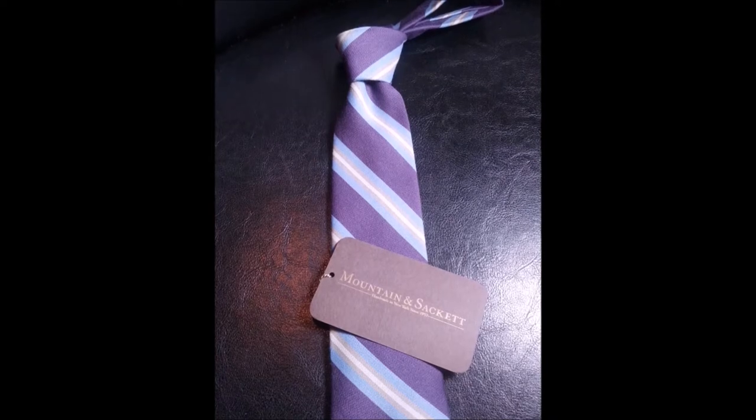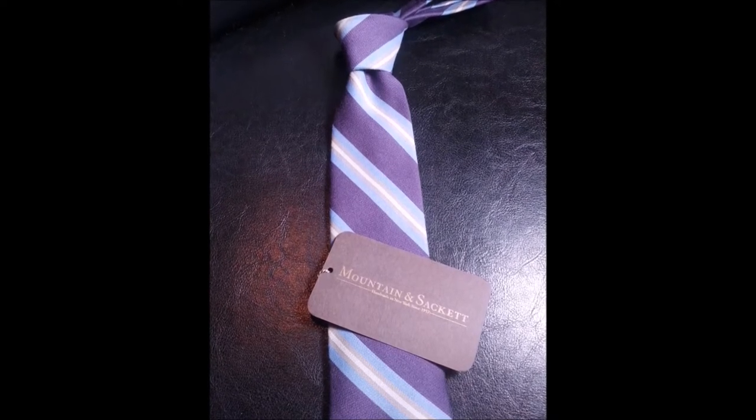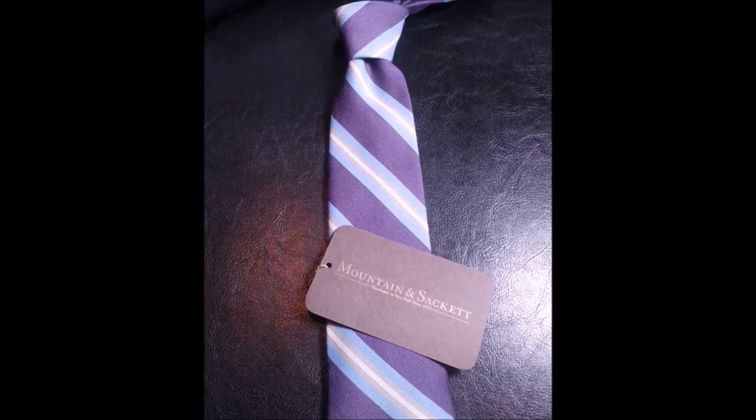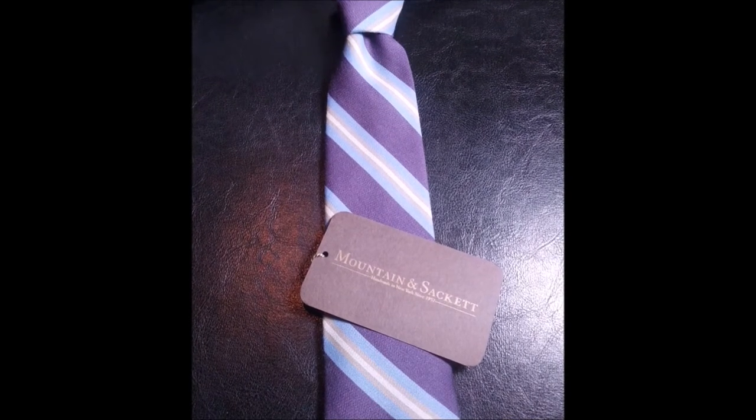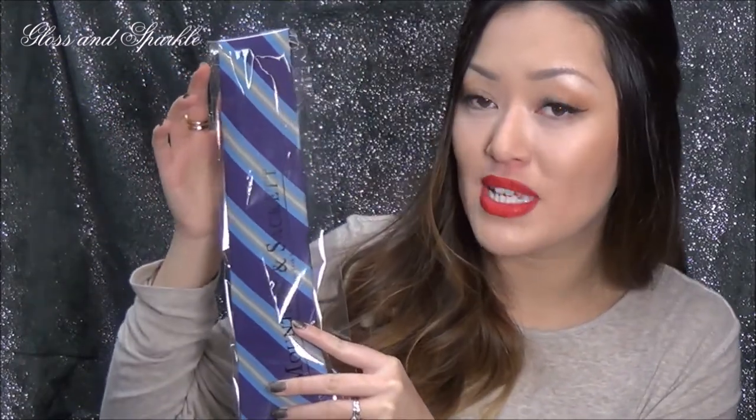This next tie is a classic striped tie — the Spruce purple. It's kind of an eggplant color surrounded by a baby blue, then another stripe that's almost a sandwich color, and then a beige. There's a lot of colors going on here; even though it just appears from far away like a simple striped tie, once you get closer you can see a lot more of the detail.